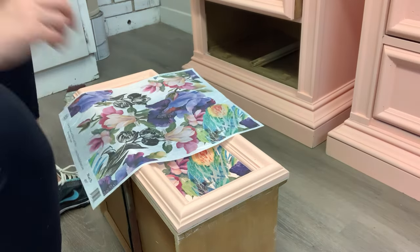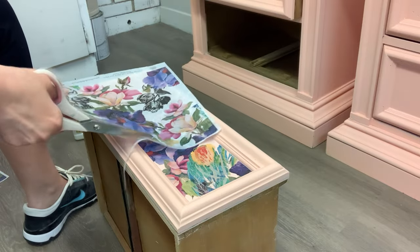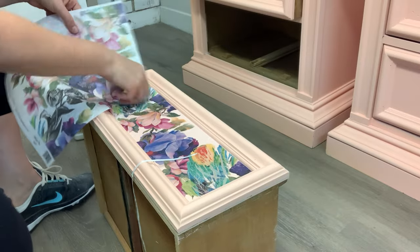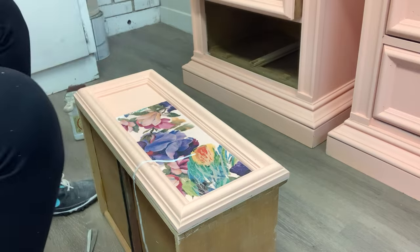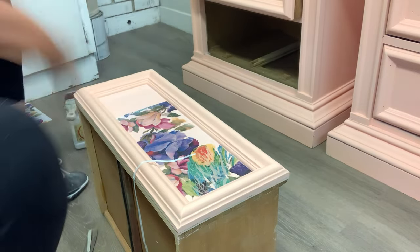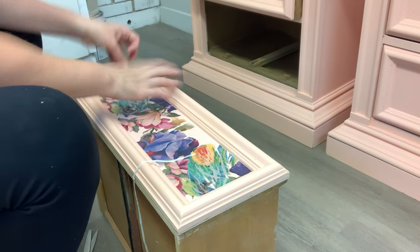My first panel was laid down, and now it's just rinse and repeat. I pulled out my second piece of decoupage paper, cut off the trim, positioned it where I wanted it, used my fingernail to make the groove and give me a cut line, brushed on a coat of clear top coat, and laid my design down making sure there were no air bubbles or creases.